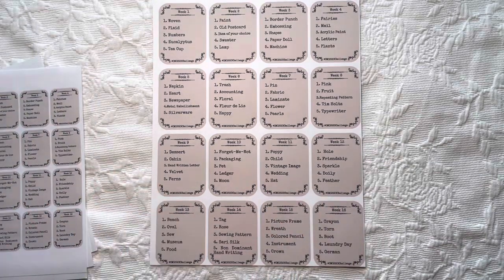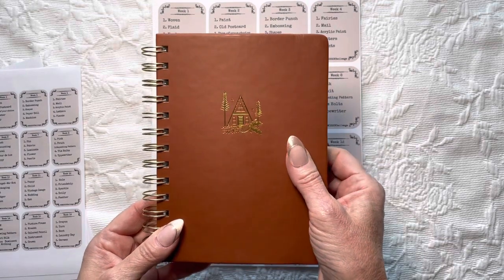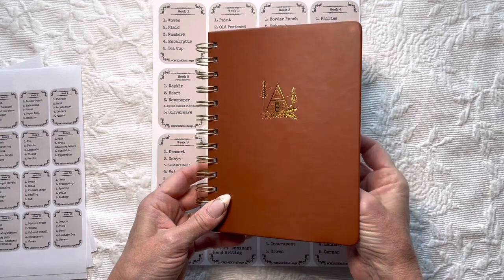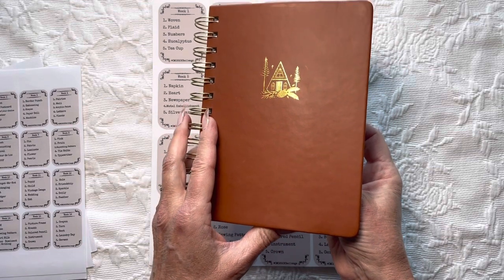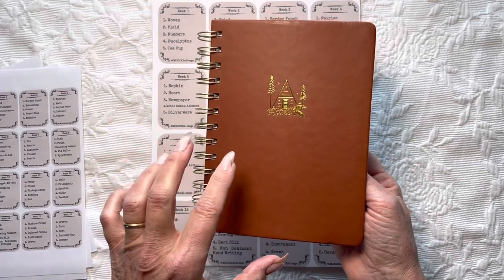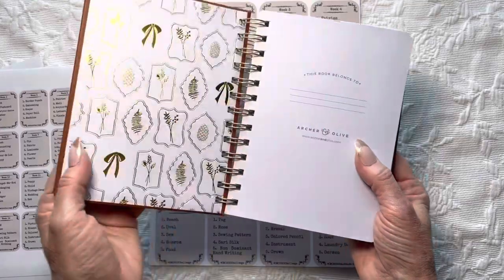I'll show you my example and I kept it really simple — trust me, with a cold brain it was going to be impossible to do more. What I chose was this Archer & Olive spiral-bound notebook that was in a subscription box. The point of the spiral bound is that as I use different things — some prompts involve fabrics, ribbons, and three-dimensional items — it gives room to expand, which is what I really wanted.